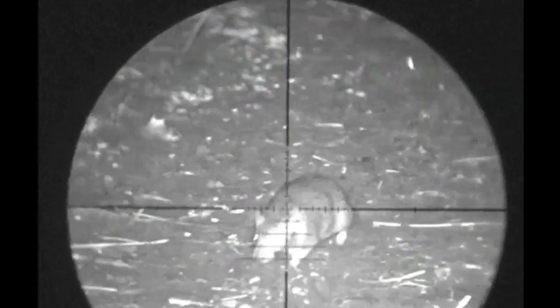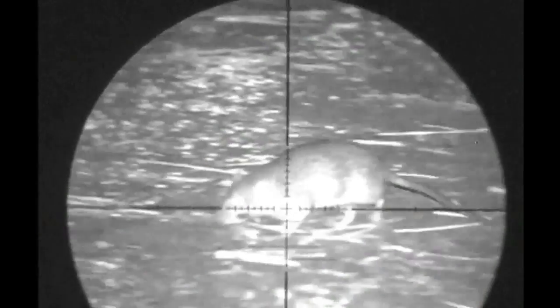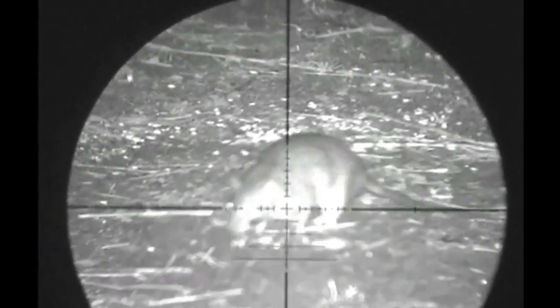Shooting rats, pigeons, rabbits, raccoons and any other type of vermin may look easy, but it's far from it. The main issue with these pesky blighters is they come out at night. If you flick a lamp across them, they scarper.